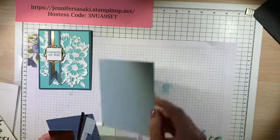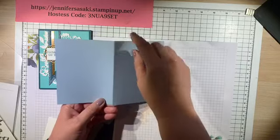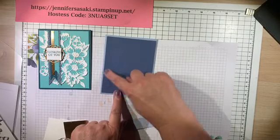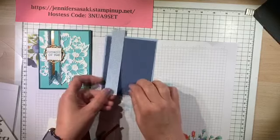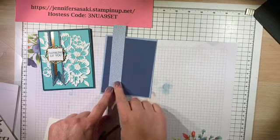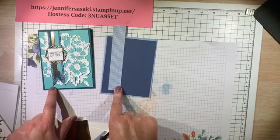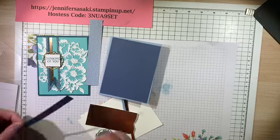I'm going to be using a Seaside Spray card. This measures eight and a half by five and a half and it's scored at four and a quarter, so it's going to be five and a quarter by four. The sentiment is going to help start the banner — I used a one inch width and it's the full length of the designer series paper, but it's not going to go all the way down. It's about five inches — half inch by five and a quarter.